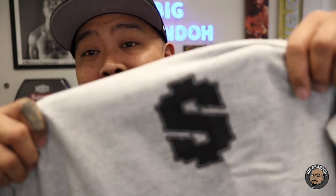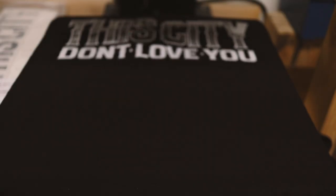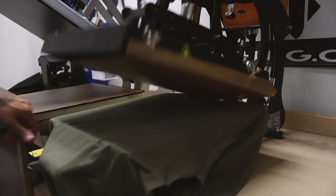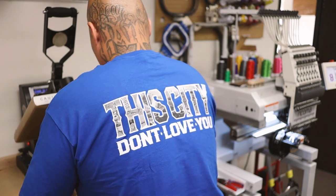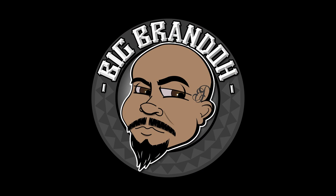Are you tired of your designs looking flat and boring like this? Let me help you out. I'm Big Brando and today let's talk about changing your mindset when it comes to designs.